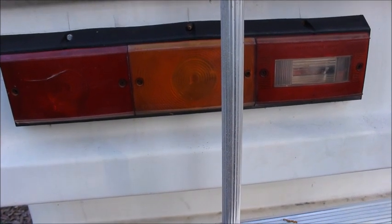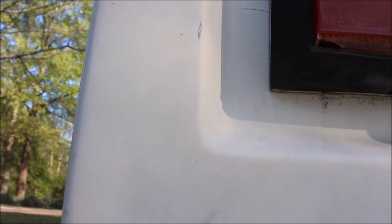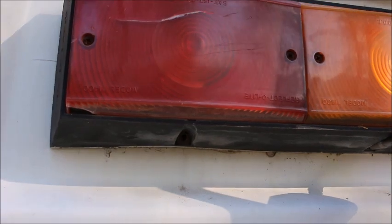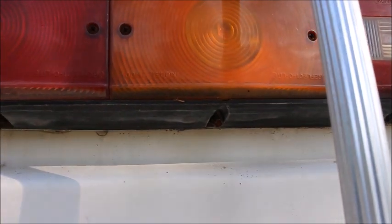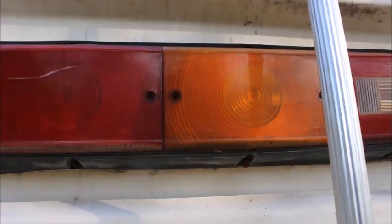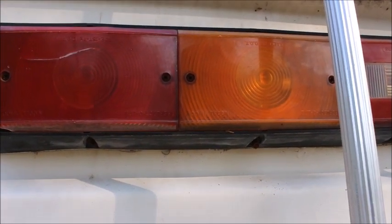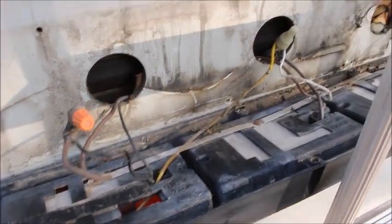We've taken the top three screws out and now we're trying to get the drill motor in here. What we've discovered is that the boards in the backside of the RV that these screws go into have completely rotted out and are gone. This light is literally being held in just by a little bit of screw in the fiberglass. We've got to replace the board inside the wall. We're not going back with plain lumber - we're going with treated plywood so that it'll hold up and not deteriorate.